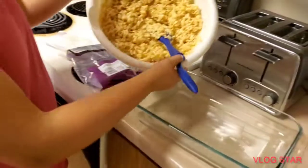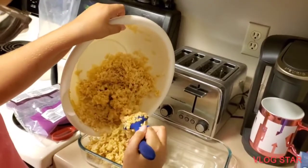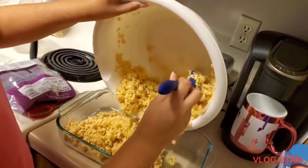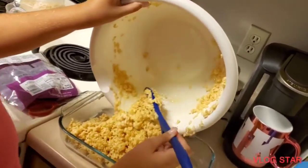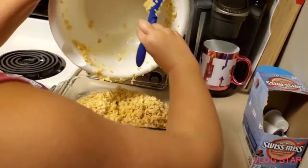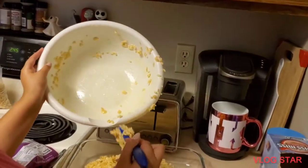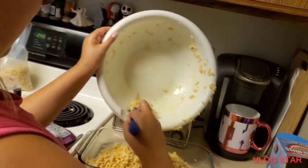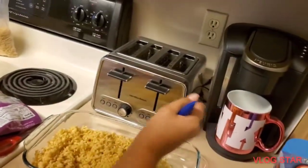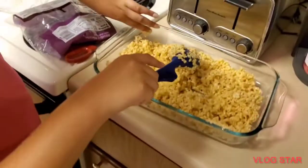Now we're gonna dump it all in here. Make sure to get all of it, or try to at least. Whoa, that's a lot of krispies — so satisfying! Let's get the rest out. There we go, that's the most I can get. Now we're just gonna smooth it out with this spoon.